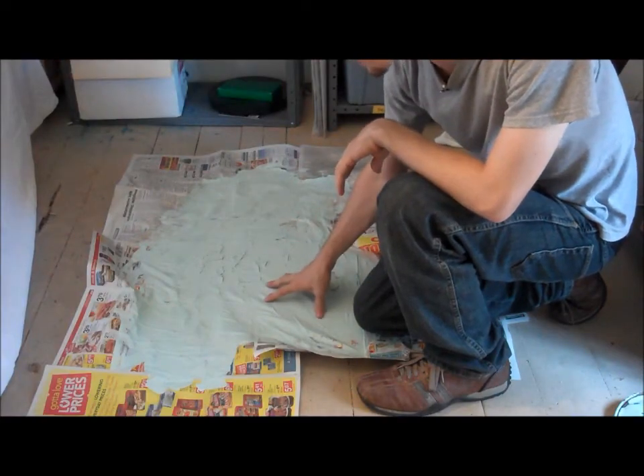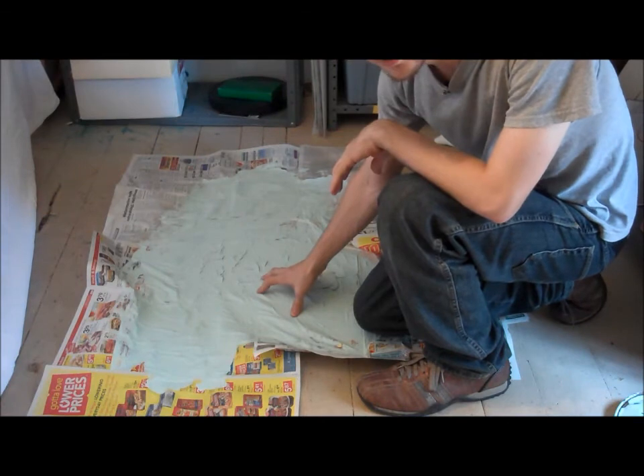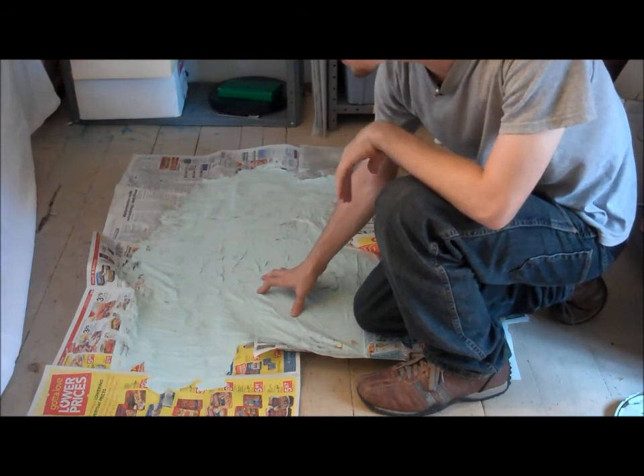As you can see, this is thoroughly dried out overnight. And now it can just kind of be rolled up and thrown in the trash.